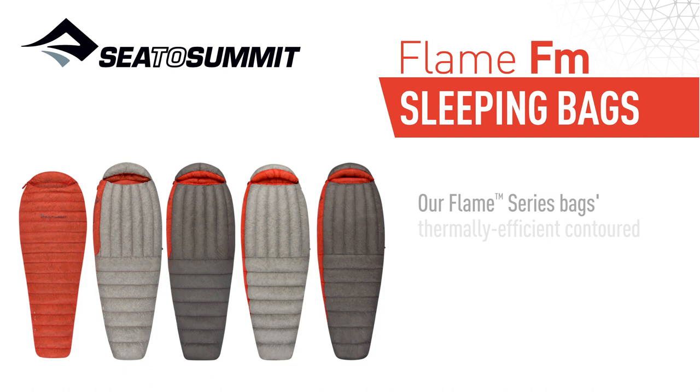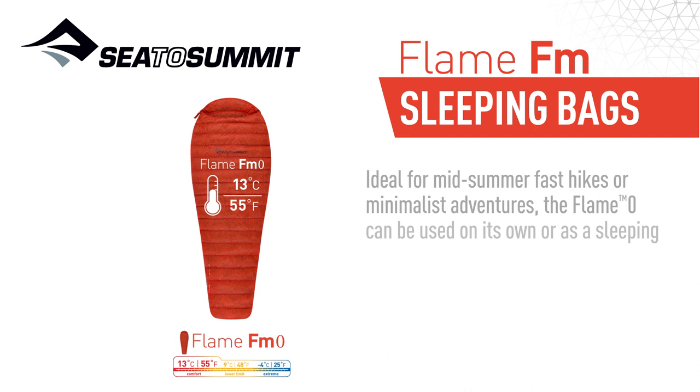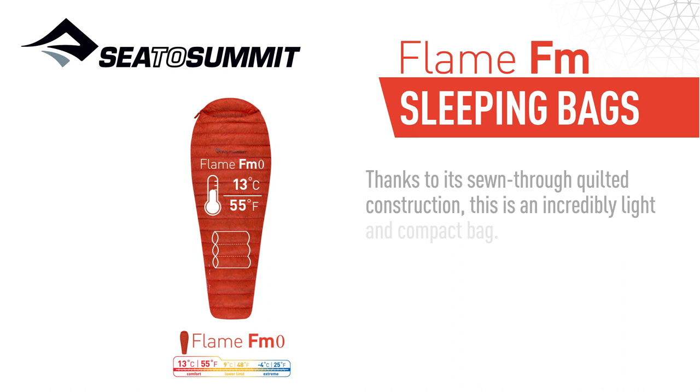Our Flame Series bags' thermally efficient contoured mummy design is further tweaked for each model to best fit the use scenario. Ideal for mid-summer fast hikes and minimalist adventures, the Flame Zero can be used on its own or as a sleeping bag liner. Thanks to its sewn-through quilted construction, this is an incredibly light and compact bag.